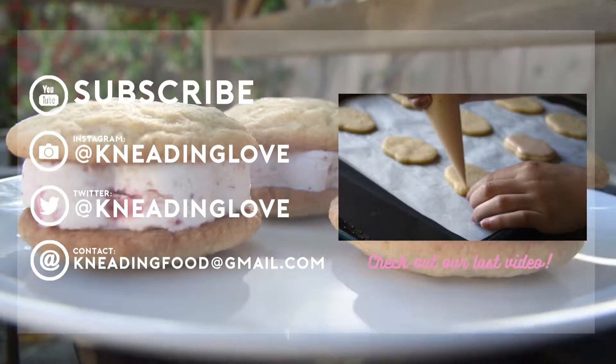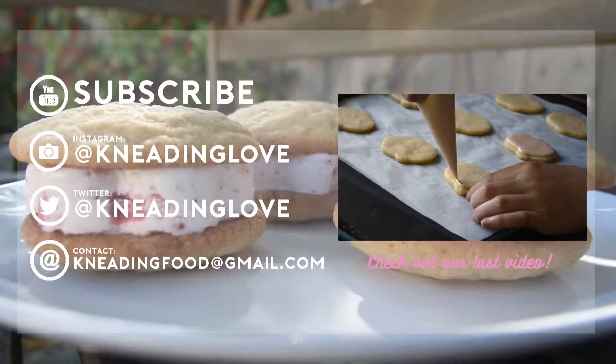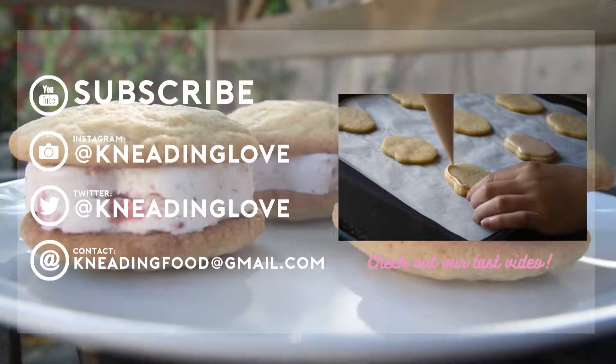If you ever make these, be sure to share a photo on Instagram and tag me at needinglove. Like, comment, and don't forget to subscribe! Thanks so much for watching!